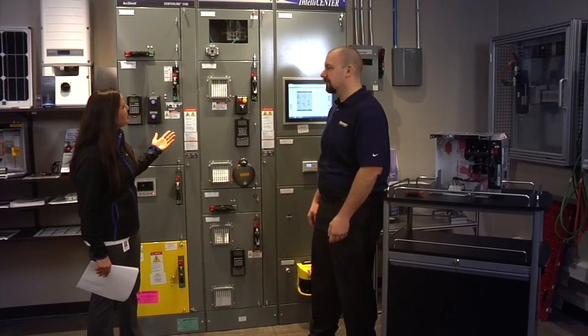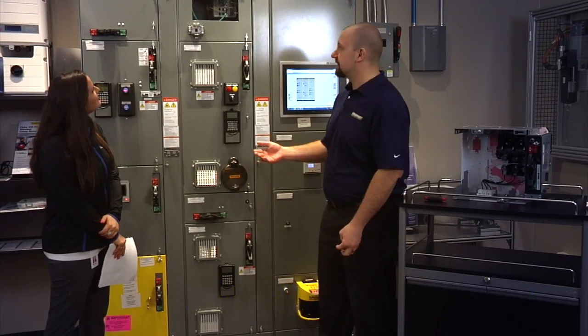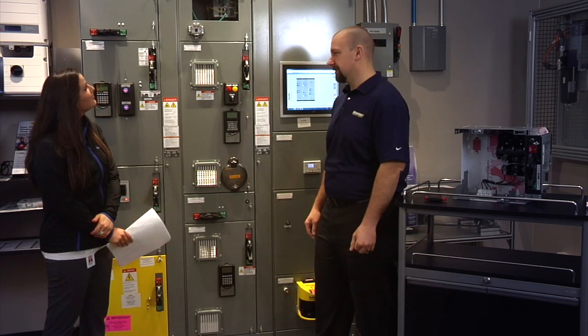This is really impressive Andrew. What are we looking at here today? This is the Allen Bradley Rockwell Automation Centerline 2100 Series Motor Control Center.